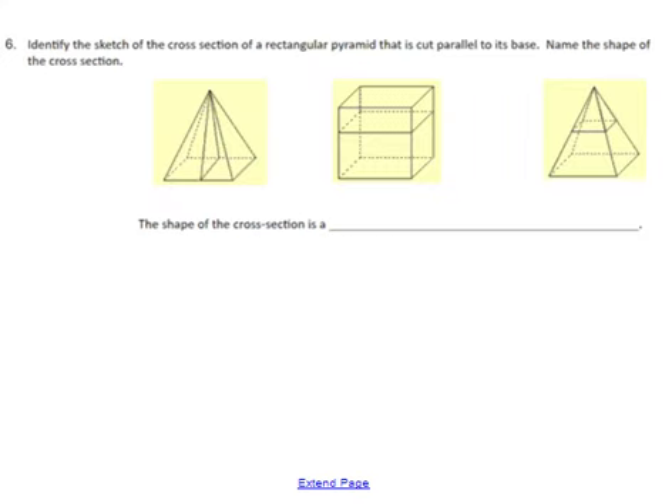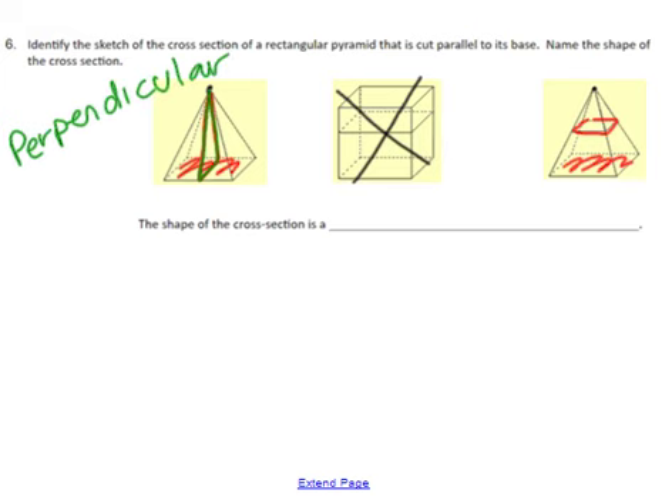Number 6: identify the cross section of a rectangular pyramid that is cut parallel to its base, then name the cross section. A pyramid means it's going to have a pointy top. We need the one that is cut parallel to the base. One cut touches at a right angle — that is actually called perpendicular. That word will for sure show up on your test, so be sure you've written perpendicular and understand that it means meeting at a 90-degree angle.